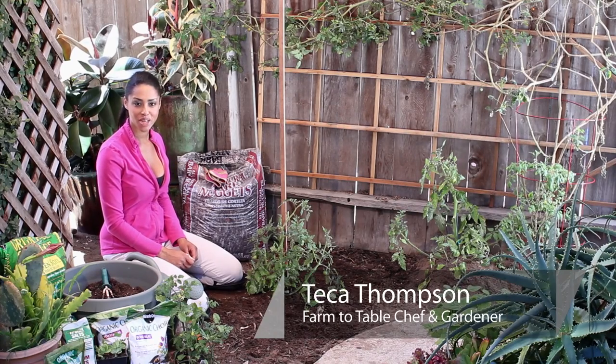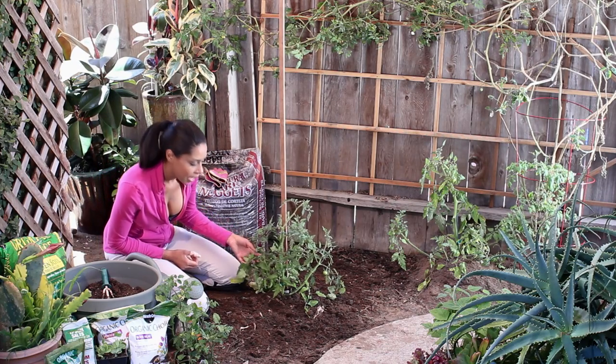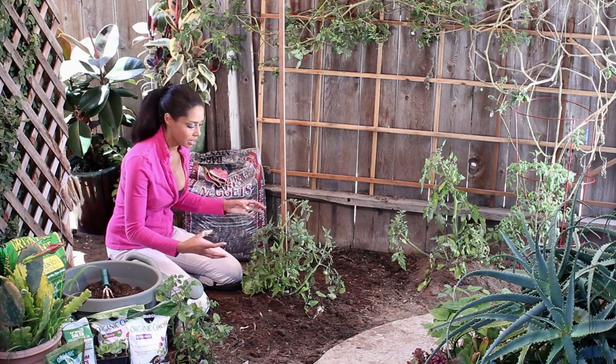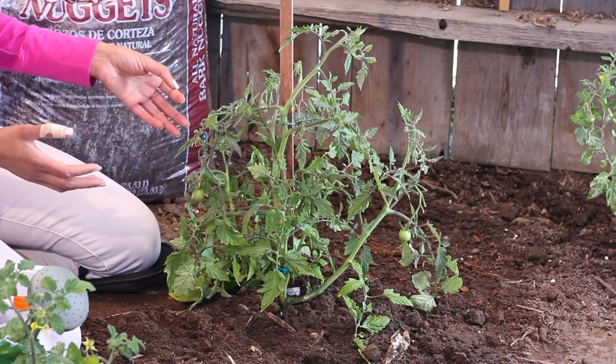Hi, I'm Farm to Table Chef Tekka Thompson at TekkaThompson.com and today we're talking about how to eliminate white fungi on tomato plants. Tomato plant white fungi can be a product of watering, or it's just a natural disease that comes in and attaches itself to your tomato plant.